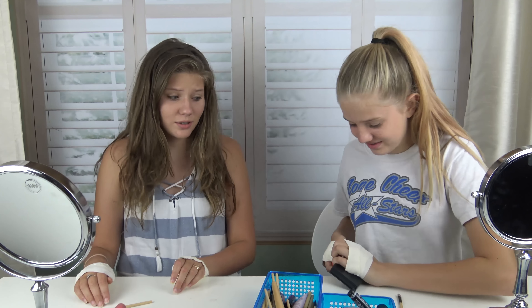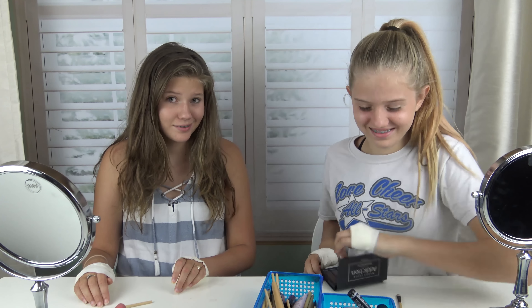Alright, now we're gonna move on to eyeshadow. I know what color I want. Can you start my eyeball? I think that looks pretty. I look like a fairy. That's what this thing's called — it's called Swanky. She gets done so fast.